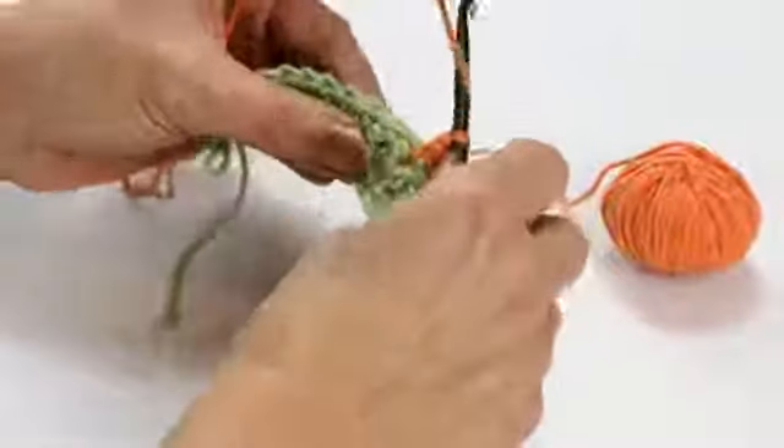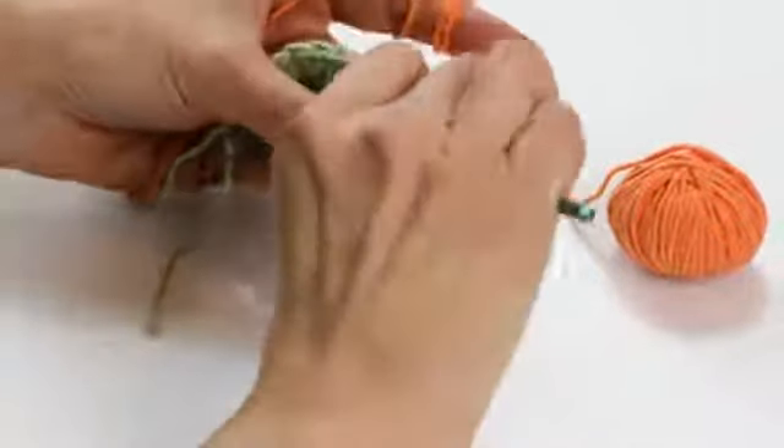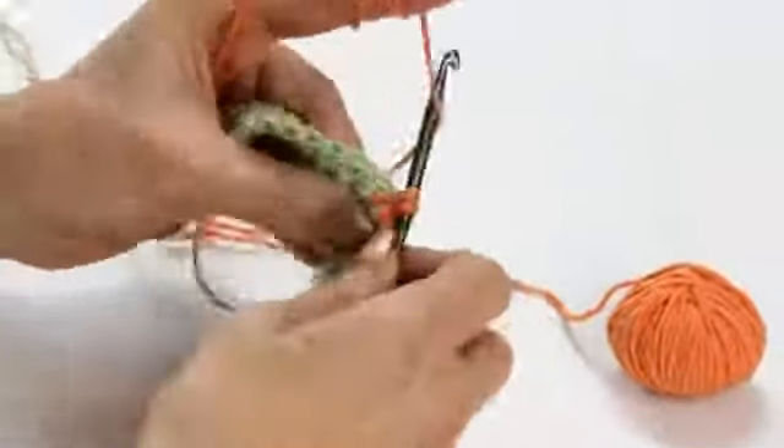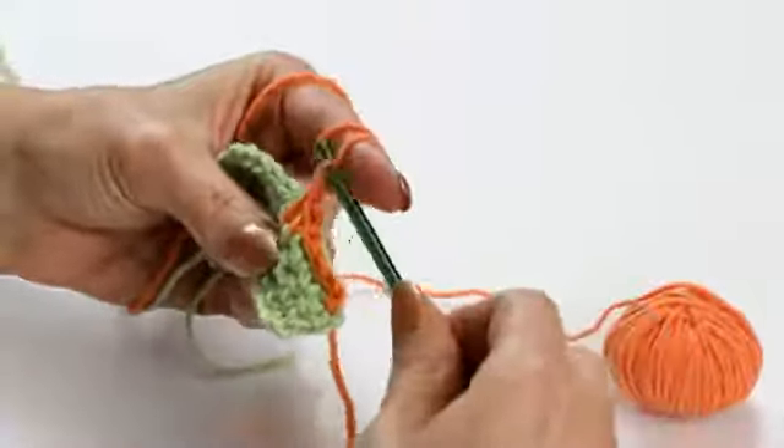Then I'm going to insert the hook down two rows below, pull up a loop, and then join those with a yarn over and pull through.